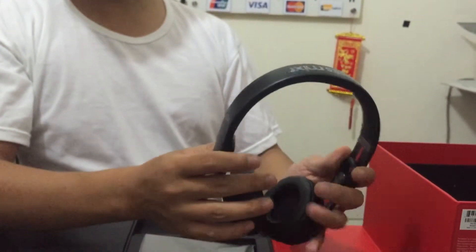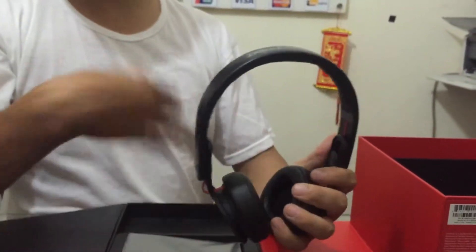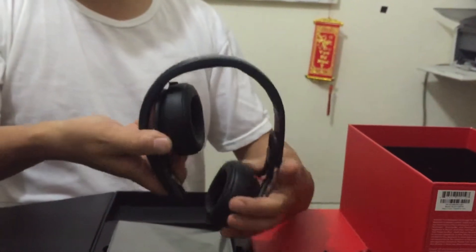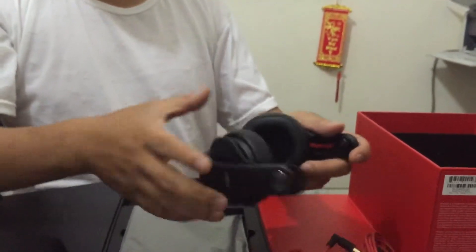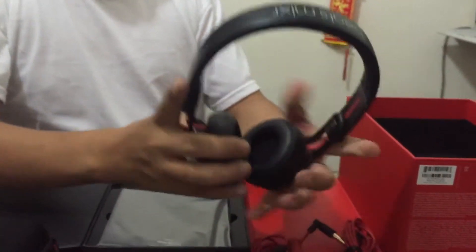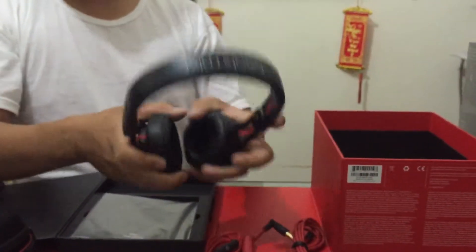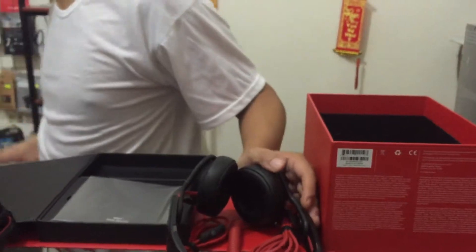Thì mình nên tập thói quen như thế: bên L thì cầm bên tay trái, bên L cầm bên tay phải, và cứ theo thói quen gập phía thân người như thế này. Thế thôi, chỉ đơn giản. Mấy cả cái này thì có một lưu ý đặc biệt nữa là khi mà em kéo ra như thế này thì đừng kéo — nó dãn ra hết cỡ. (Train the habit: L-side in left hand, L-side in right hand, and fold toward the body. One special note: when you pull it out like this, don't pull it to its maximum stretch.)